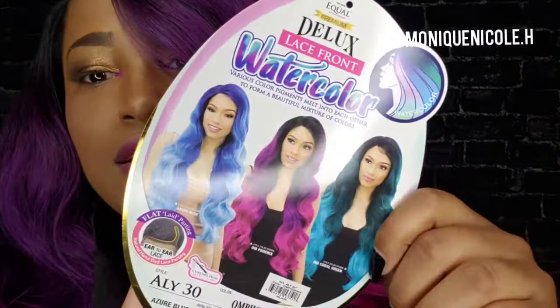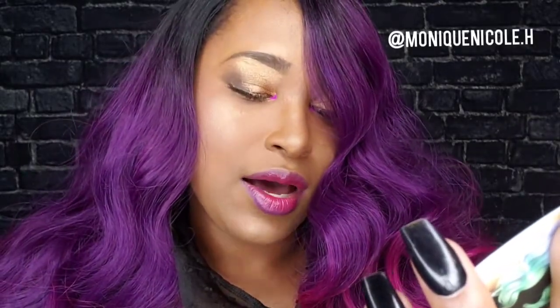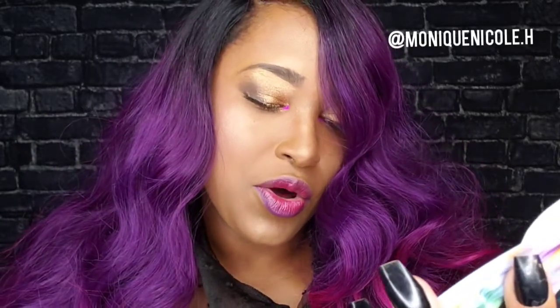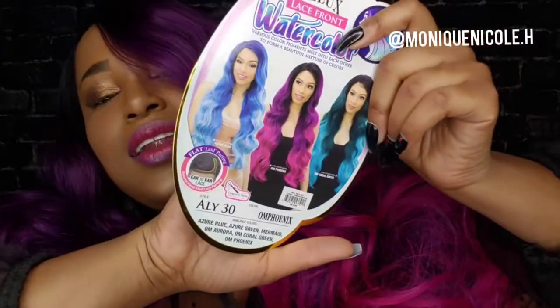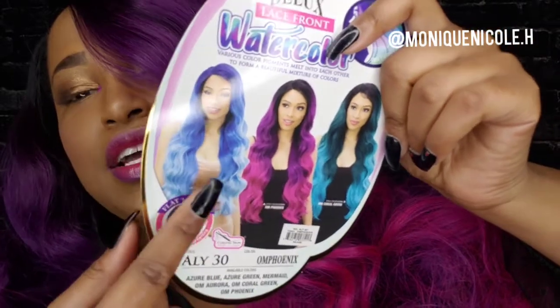So this is the stock card and I have this one right here in the middle. This is the 'Ali' style — 30 inches — in the color Ombre Phoenix.